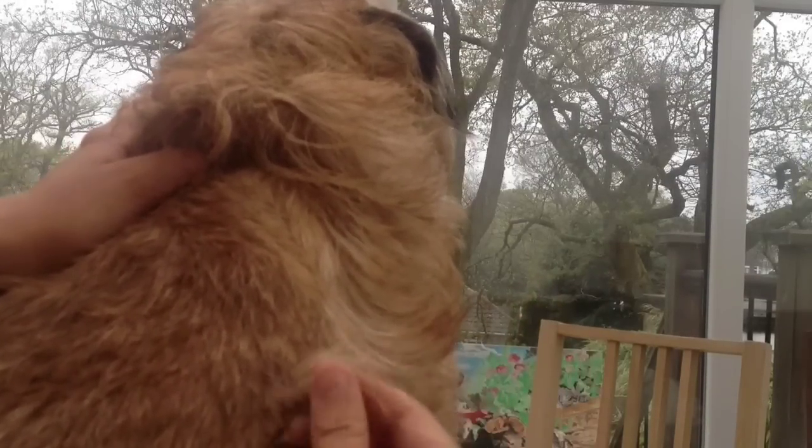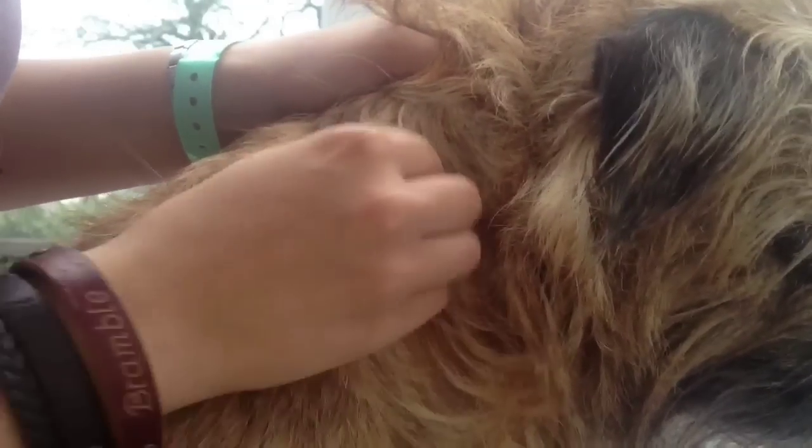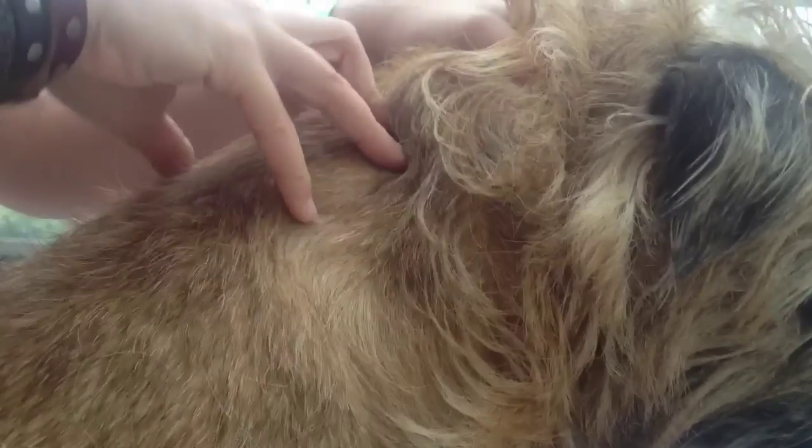Now the technique that I use is thumb and finger. So you grab the fur between your thumb and finger and you just pull it down. I come up underneath so I've got it close to the root and just pull it down gently. I don't yank. There's no particular area you have to start stripping, but I always find it easier to start with the shoulders and work down the body. Then I come to the legs, the tail and the head afterwards because these are the more sensitive parts.